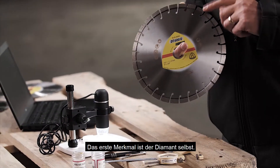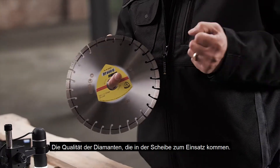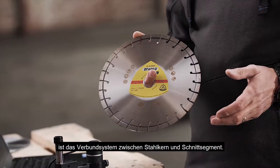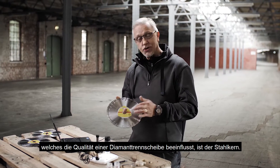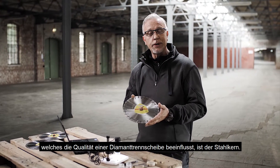The first is the diamond itself — the quality of the diamonds used within the wheels. The second part is the connection system, how we attach this to the steel core. And third, a very important part, is the steel core itself, and the influences that the core has on the quality of the diamond wheel.